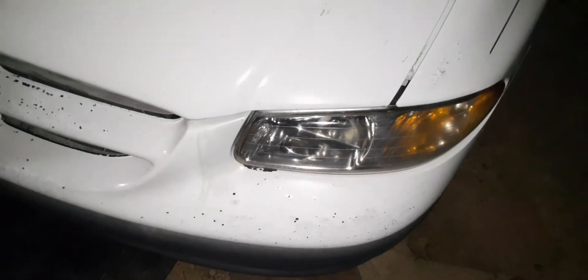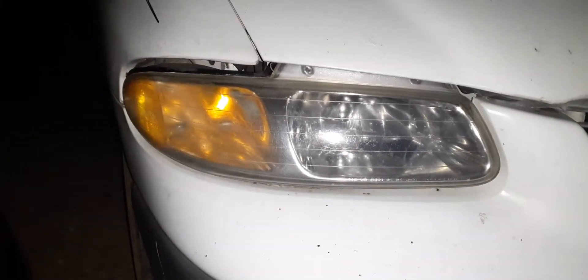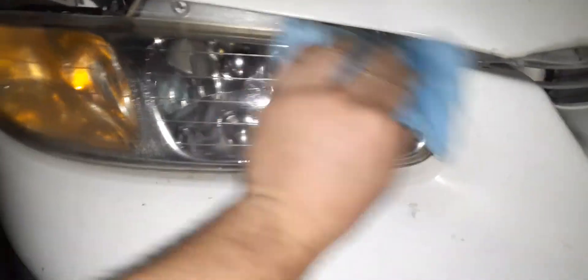Yeah, it does make them look — actually these look brand spanking new right now, but like I said, these weren't too bad. There's the other side — did not put any WD-40 on it, and like I said, these really weren't that bad to begin with, these are old headlights. But it definitely makes them look way better, definitely a lot clearer.